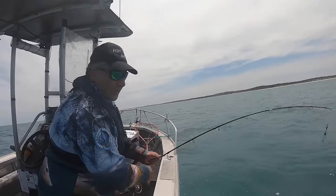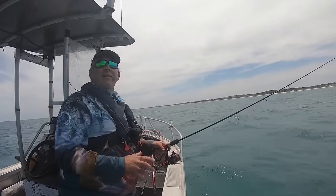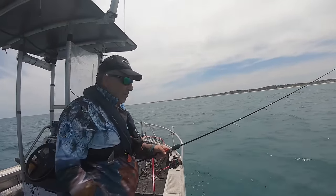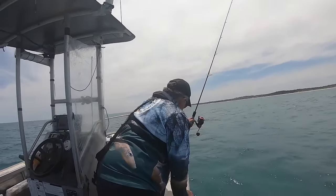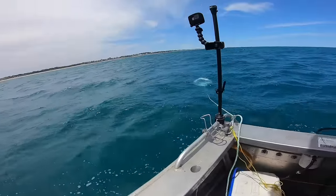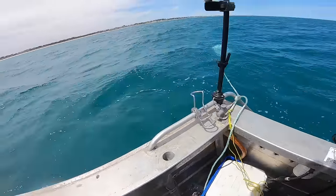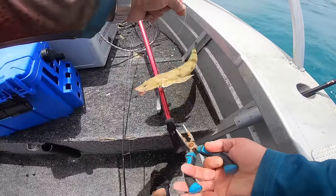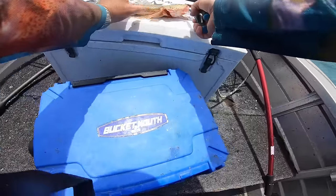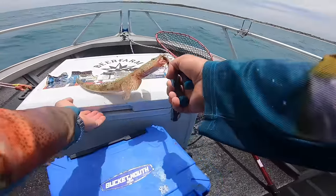That thing about the sun being out for KGs — I reckon that's a good theory. Slightly cloudy cover, still plenty of light, but things really die down. That's a nice flatty. Measure this guy up — yeah, 43 centimeters. Good fish.